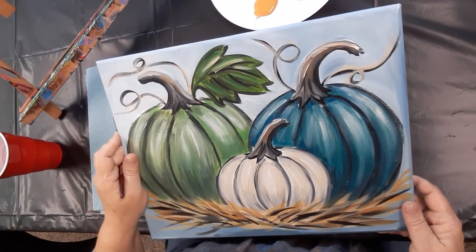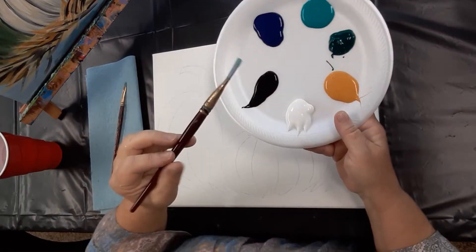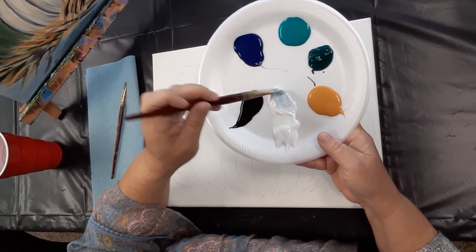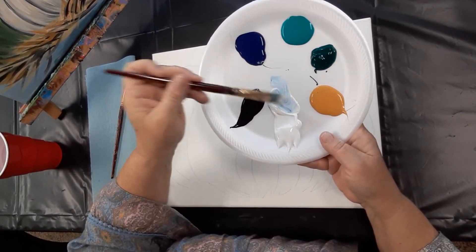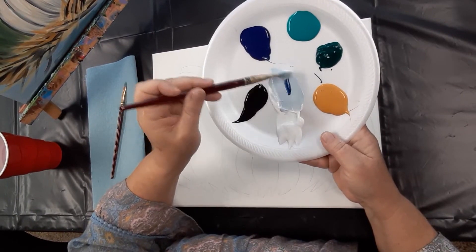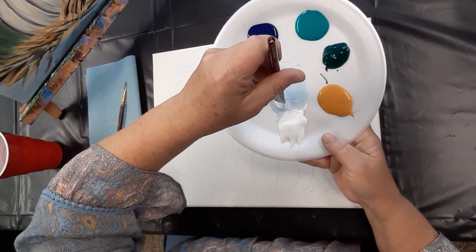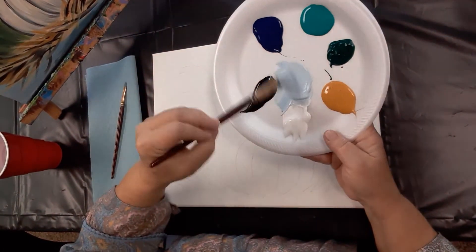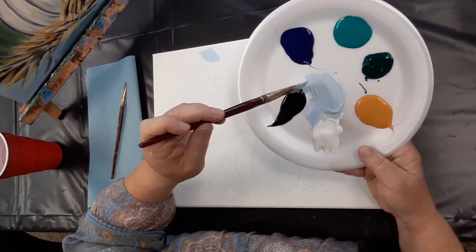We'll start with our background color which is kind of a light gray-blue. So we'll have a base of mostly white. I'm using my big brush and I'll pull out some white, put a tiny bit of blue — because the blue is very dark and will overwhelm very quickly — and just a hint of black. I come up with a gray-blue pretty quick. You can play with your background color, make it whatever you want, but to get this gray-blue I'm mixing on an extra plate. Maybe a little more black.